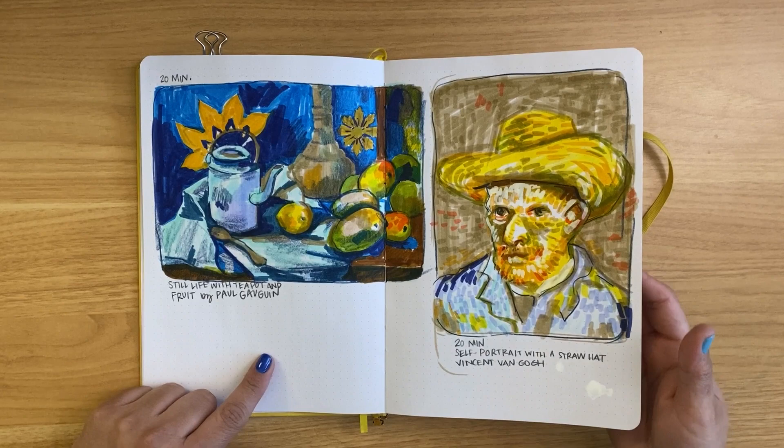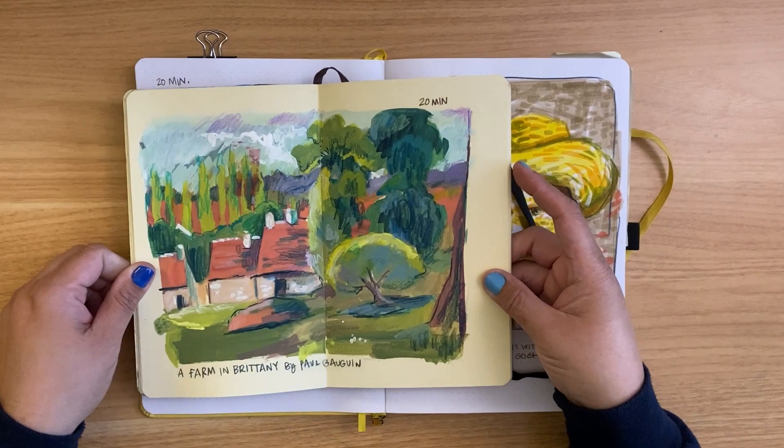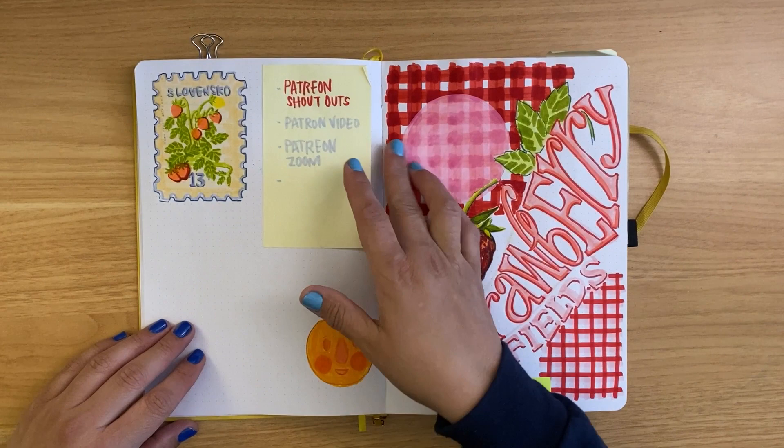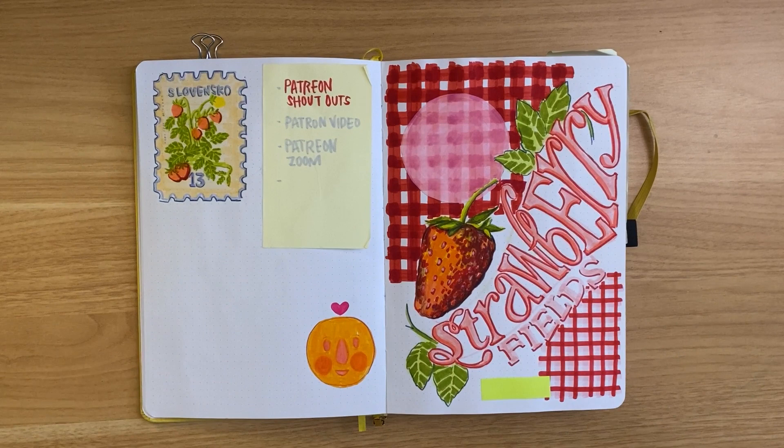I think we did four total, which in retrospect was too much. On my Patreon, I have a list of prompts, one for every week, and I also follow along with it. So sometimes I draw other things too, but I try to do an example of how I would approach the topic.